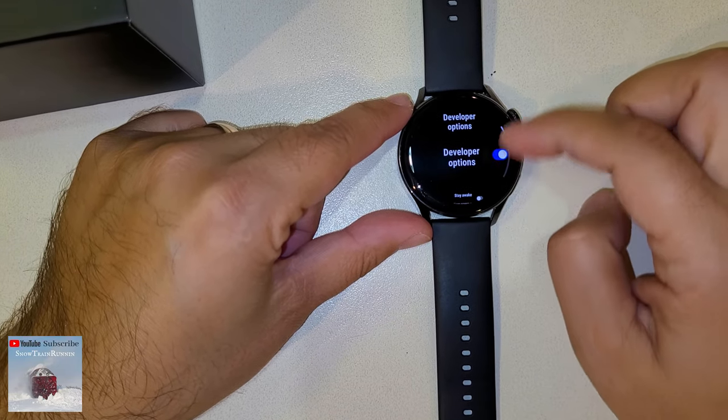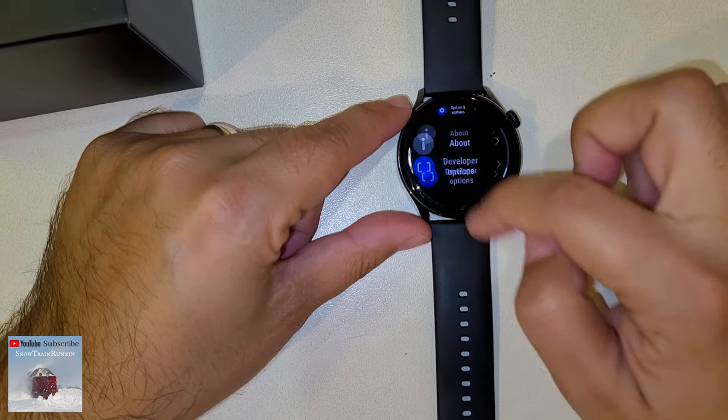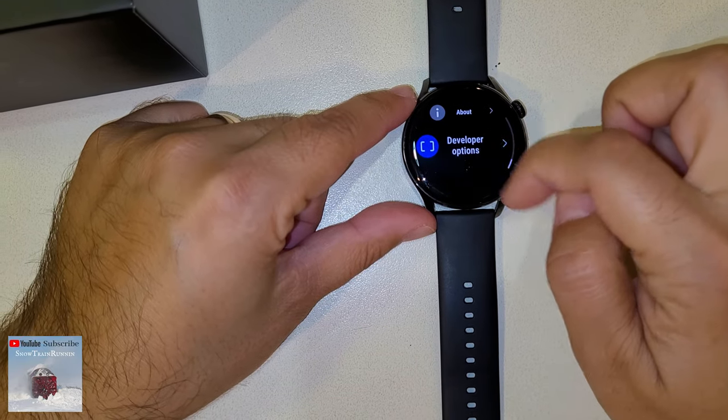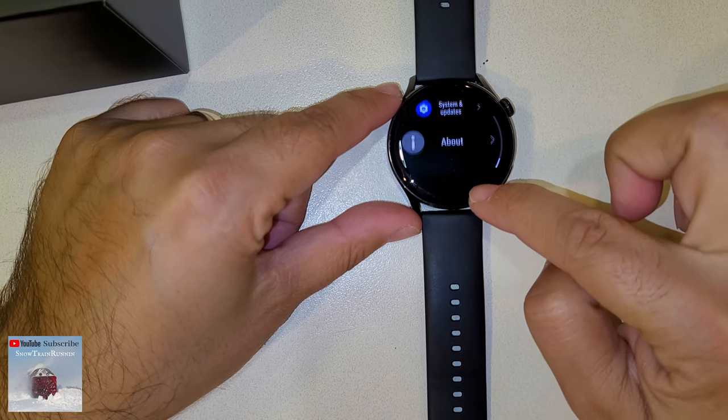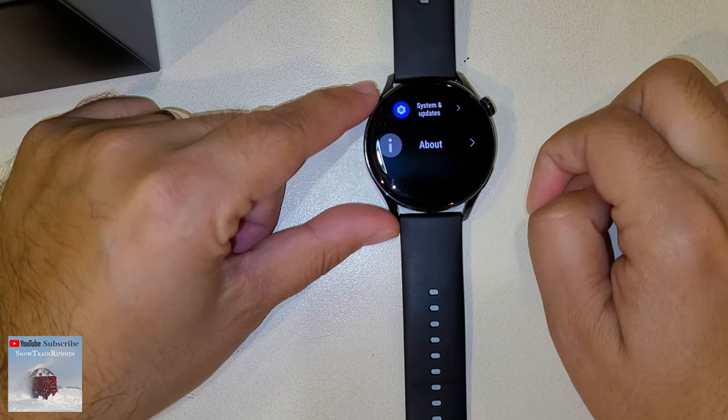To lock it again — because this option remains available — tap on it, slide, and then you will see that it is gone.